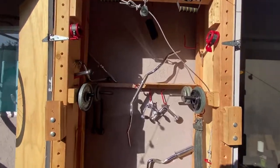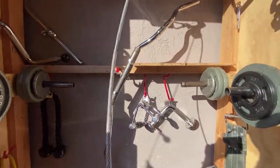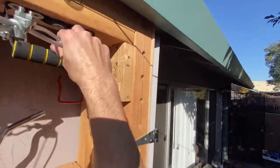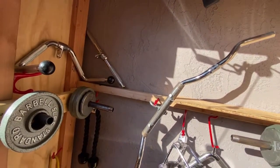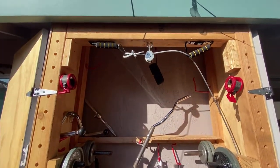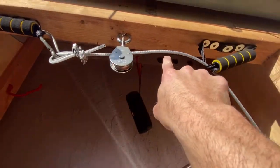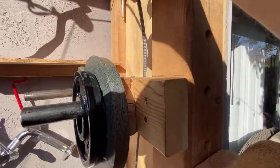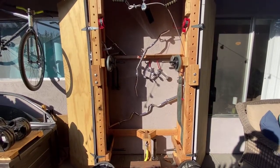One more little trick that I found really helpful is what I do to make sure that this chain doesn't hit me in the head. I just simply loop it up like that, attach it to the carabiner right here, and it's still going through the pulley. Then I just have it behind this piece of wood. That way, when I'm doing squats, it will be out of my way.